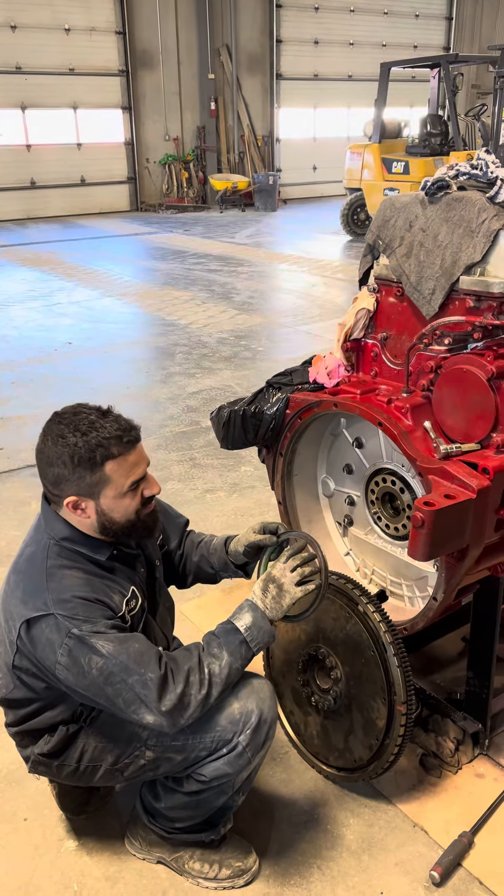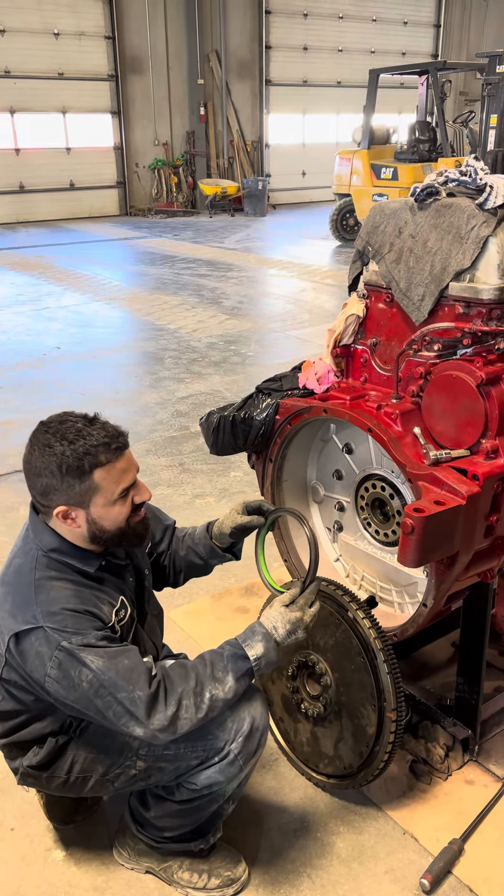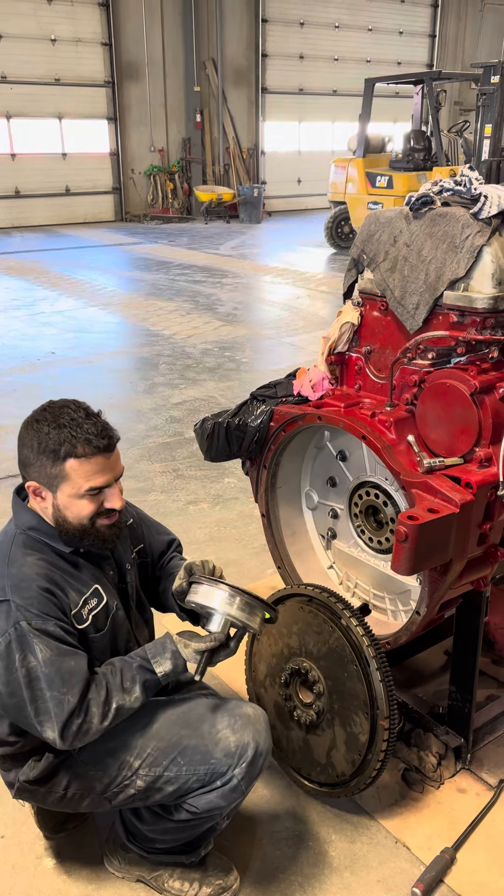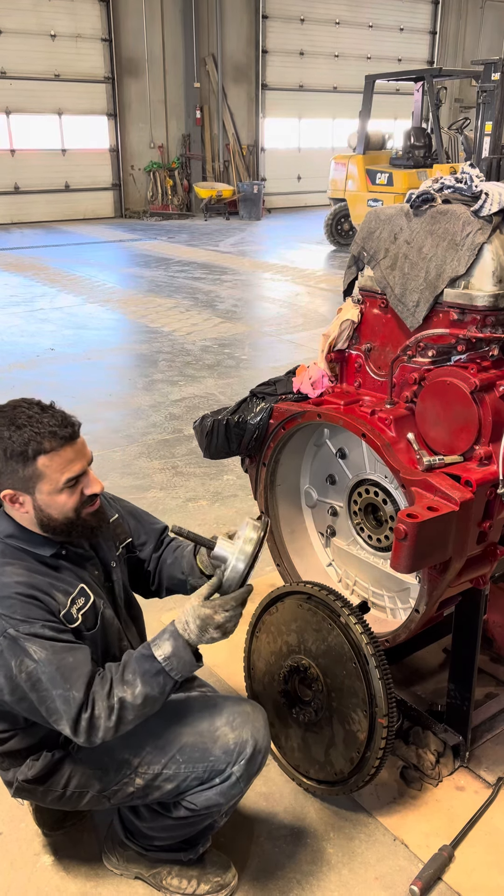Always look where it says 'outside' and make sure it's on the outside, because if you do it backwards it'll leak. And then put these on dry — don't put silicone.